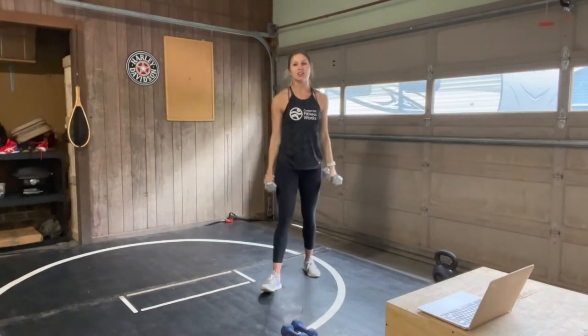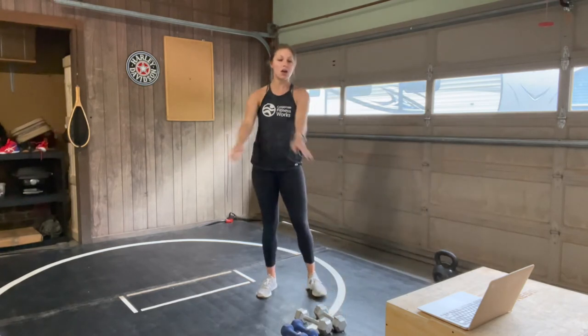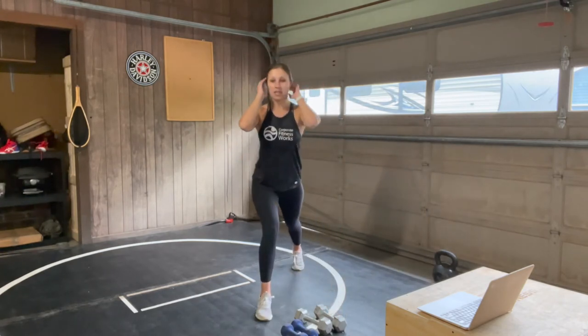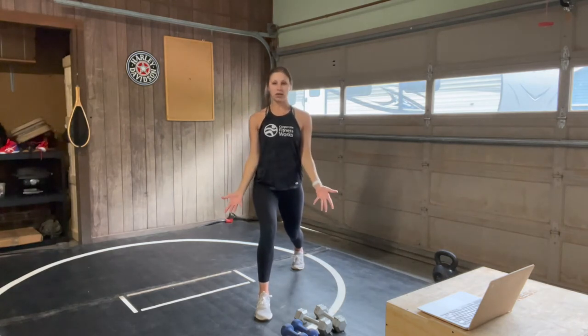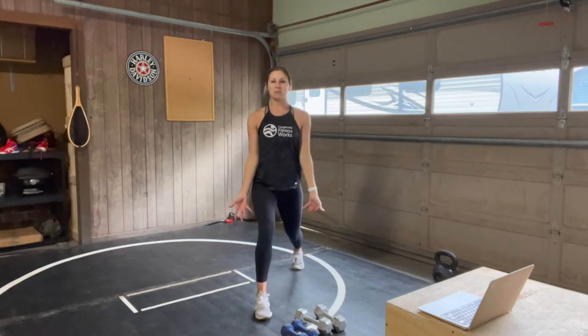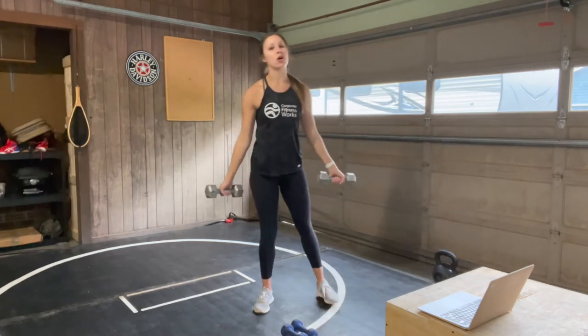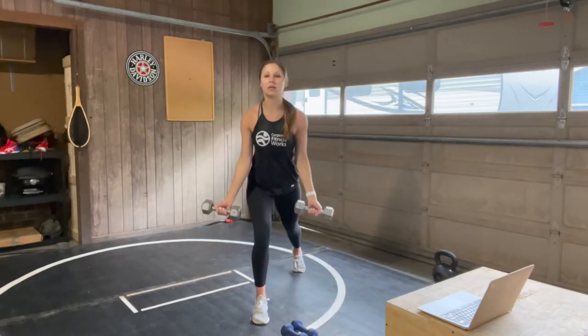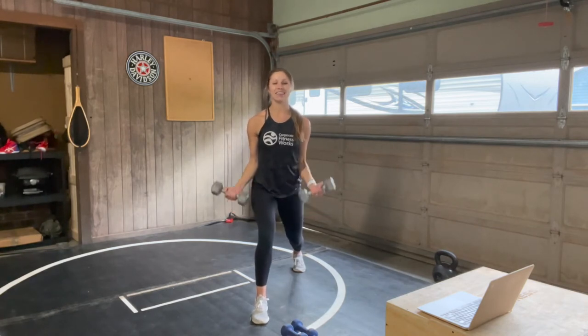Our next one: always feel free to drop the weights in between. Our next one is that lunge again on the other side, but this time we're adding a bicep curl — just a regular bicep curl, so your palms are facing out and we're bringing them from your thighs up to your shoulders. 5 seconds till we go — 3, 2, 1. Let's go.